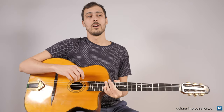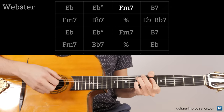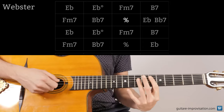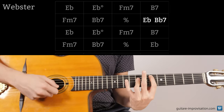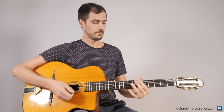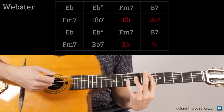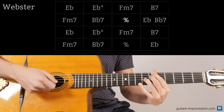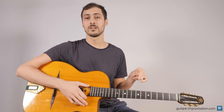Let's start with Webster. This is the end of the A section. It's very common to play Bb7 and then Eb, but this is not the good way to play Webster. The correct way is a short Bb7, and you have to keep these changes during the improvisations. This is a very common mistake.